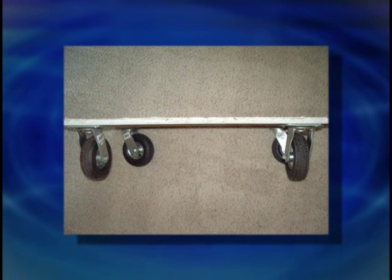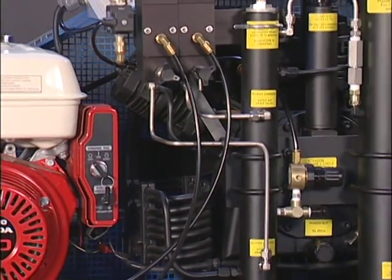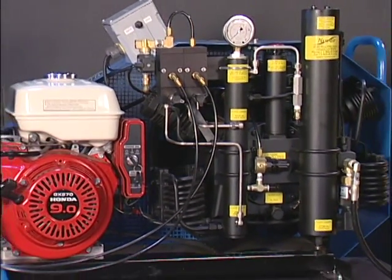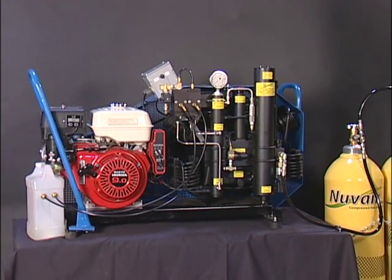A mover's dolly with a minimum of ¾ inch plywood may be used to move the compressor outside for use. Always be sure that the rubber feet are level and contacting the ground or mounting surface. You must have a minimum distance of 2 feet behind and on the sides, with 5 feet clearance above and in front of the compressor. Please consider a fan when the minimum specifications are not met or the ambient heat exceeds 100 degrees.